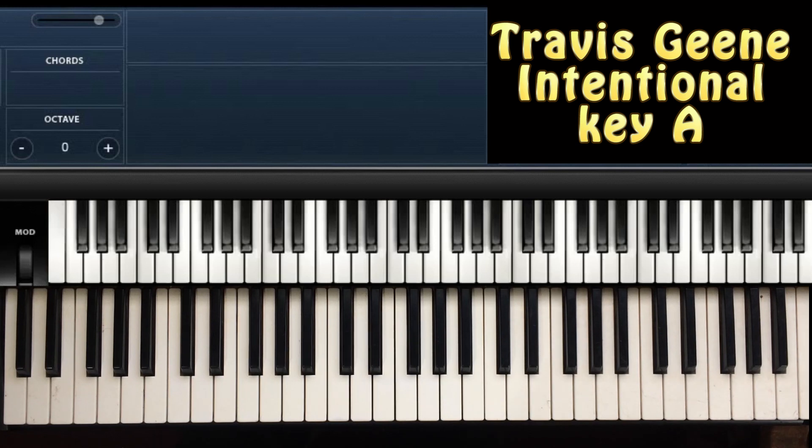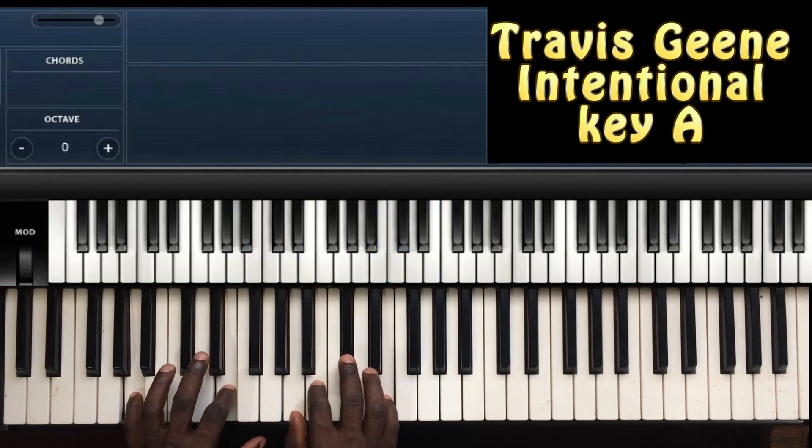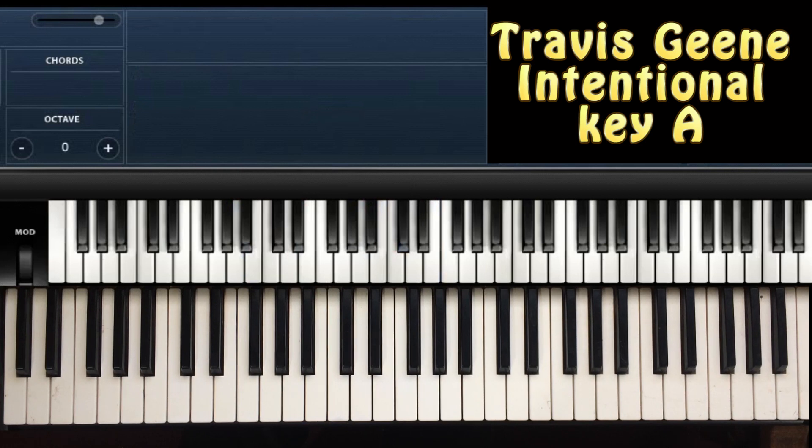Hello, today we are going to learn a song by Travis Green — Intentional — and I'm going to be playing in the key of A. I'm going to play the song and then show you the chords that I used step by step. So let's start.